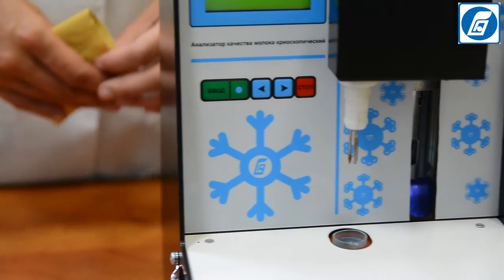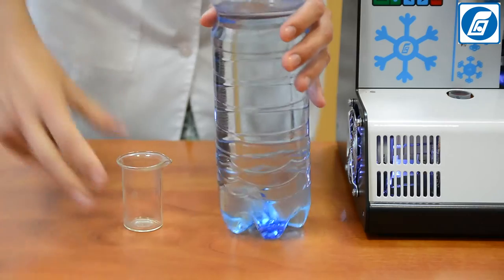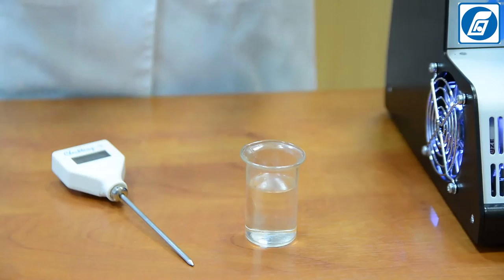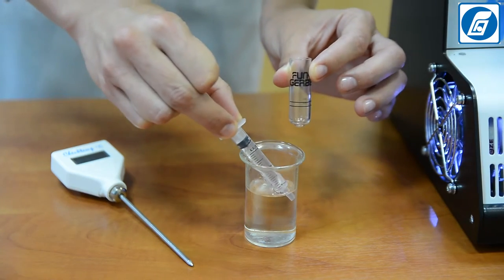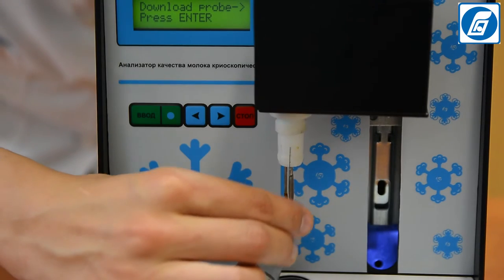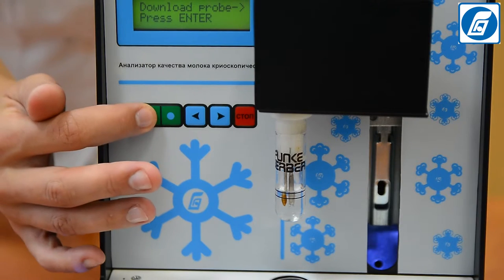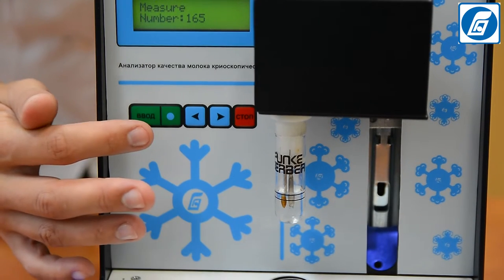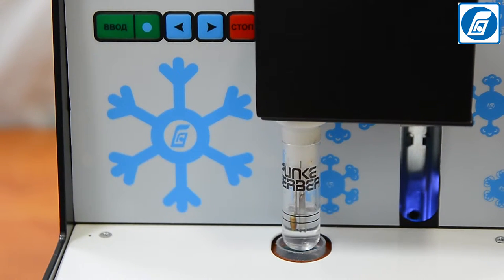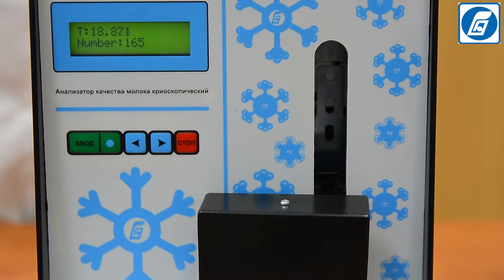Wipe the probe and hushing wire with a soft, clean, non-fibrous tissue. Repeat the operation to obtain 5 measurement results, each time using a freshly washed and dry test tube with the same standard solution. If the absolute error of the freezing point does not exceed ±0.004°C for any 3 of the 5 results at –0.512°C, the analyzer is ready for work. Otherwise, the analyzer must be recalibrated.